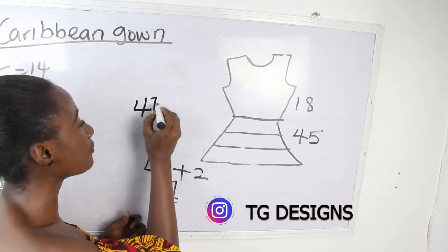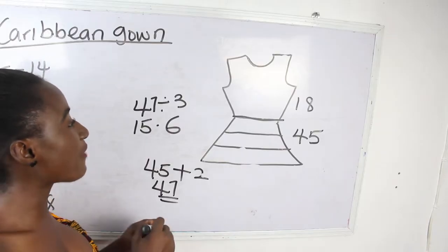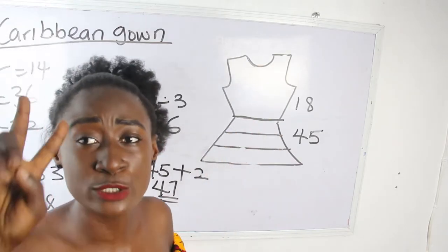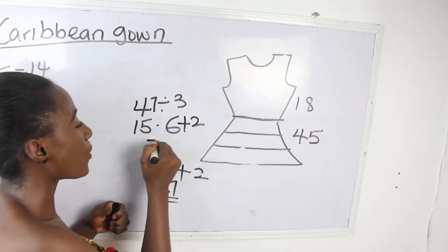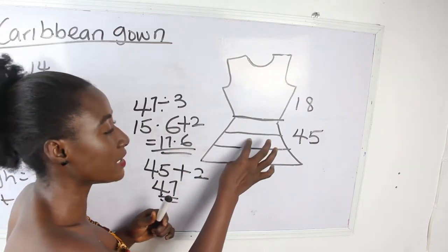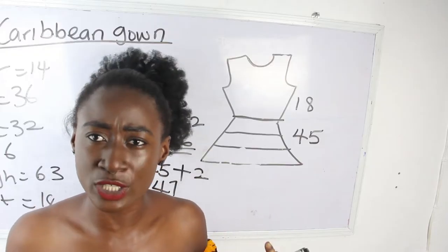47 divided by 3 gives us 15.6 — so each layer is 15.6 inches. Adding the two inches to each layer: 15.6 plus 2 inches gives us 17.6. So the first layer will be 17.6 and the second layer will also be 17.6. For the third layer we are going to add an extra two inches — why? Because of our sewing allowance.